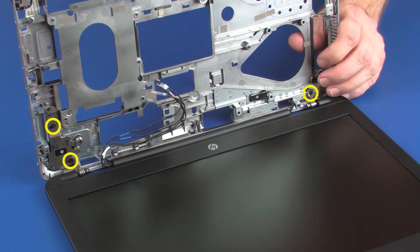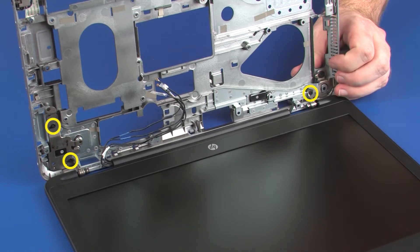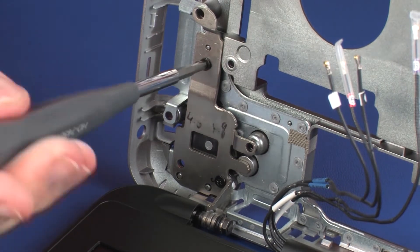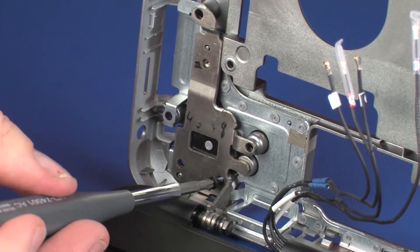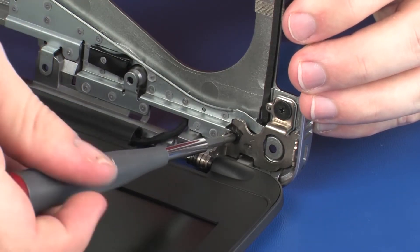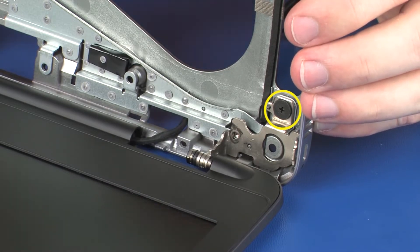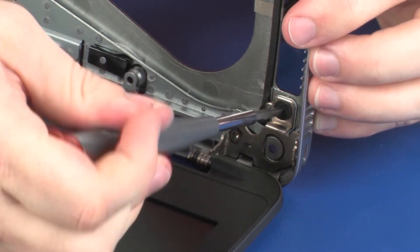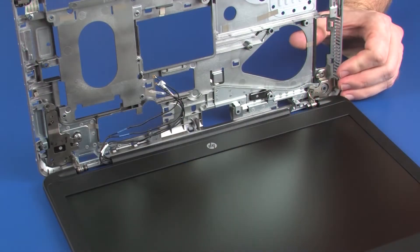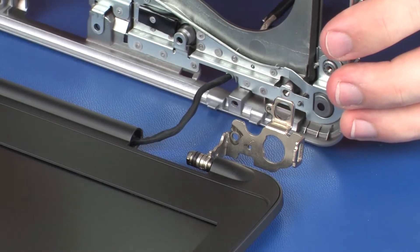While supporting the base enclosure, remove the three 6 mm P1 Phillips-head screws that secure the display panel assembly to the base enclosure. Remove the 3 mm P1 Phillips-broad-head screw that secures the display panel assembly to the base enclosure. Remove the alignment pins from the display panel hinges and guide the display panel cable through the cutout in the base enclosure.